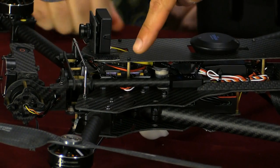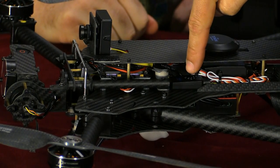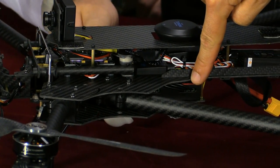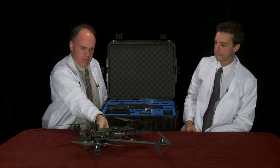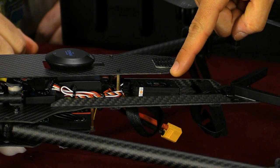At the front we have a two-axis brushless gimbal controller. Immediately behind that we have the OSD that comes with the flight controller. On the lower deck we have a 4-in-1 ESC electronic speed controller. On the bottom of the aircraft we have a 600 milliwatt 5.8 GHz video transmitter, and all the way at the back we have an L9R RC receiver.